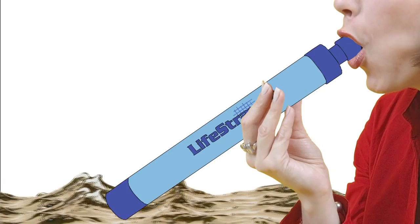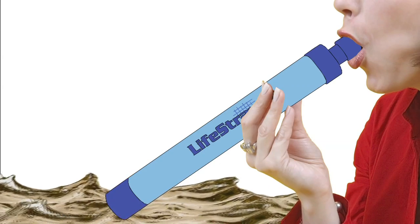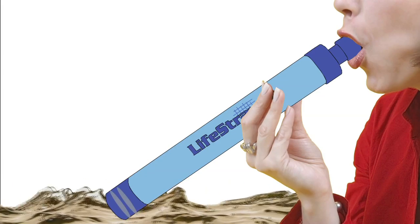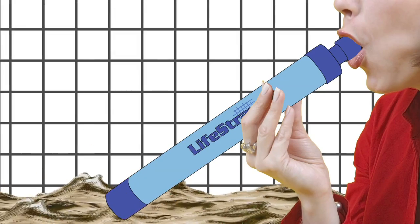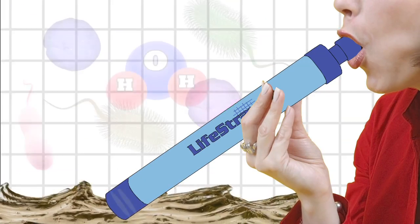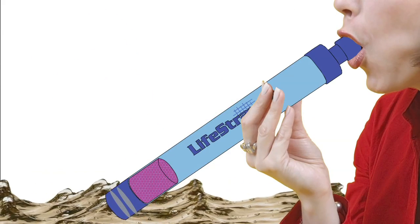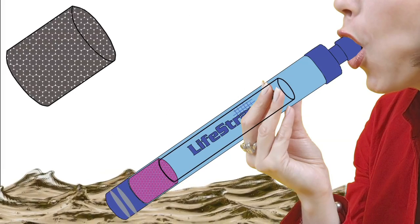The Life Straw is basically a human-powered water filter. When a person sucks water into the straw, it passes through several elements. First, water goes through two layers of superfine mesh. The spaces in these meshes are tiny enough to stop bacteria. After the water passes through these filters, it enters a chamber of iodine pellets. Then it passes through an empty chamber on the way to the final passage through activated charcoal,